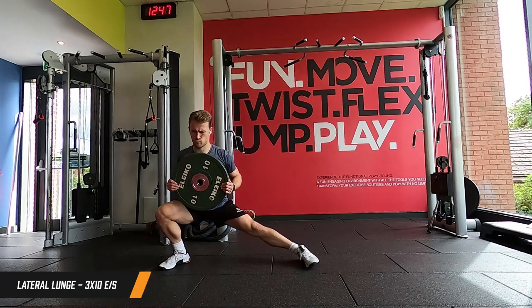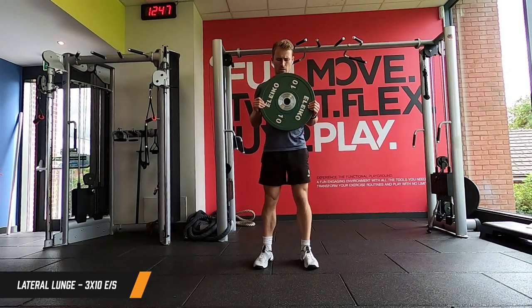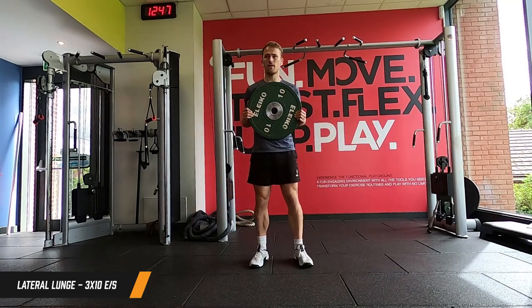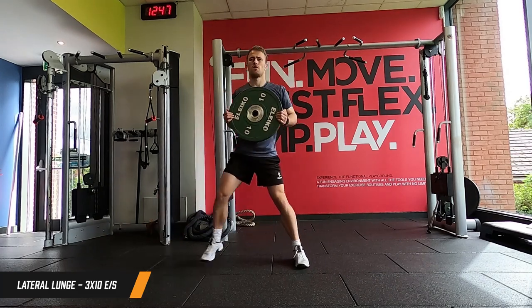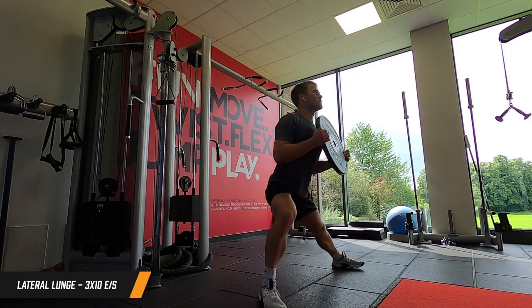Next up, another superset. The first exercise is a lateral lunge - just like we did in the warm-up, but now we're in the main body of the session so I've added a little bit of weight with a plate. Going through the full range of motion, pushing up and controlling it on the way down. Three sets of 10 reps each side.